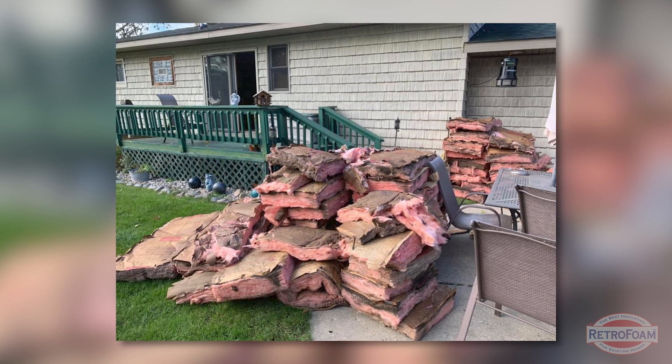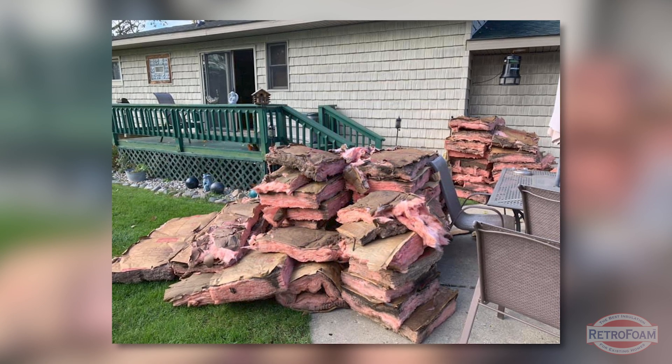Think about it like this: that existing insulation that's there — would you put it in your living room or your kid's bedroom? No, because it's nasty. You don't want whatever's in that near your family. Get it out of there.